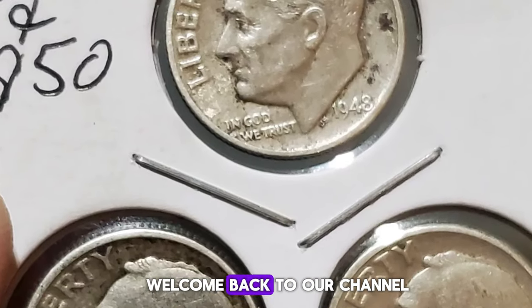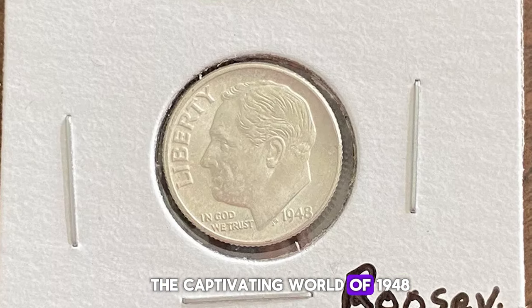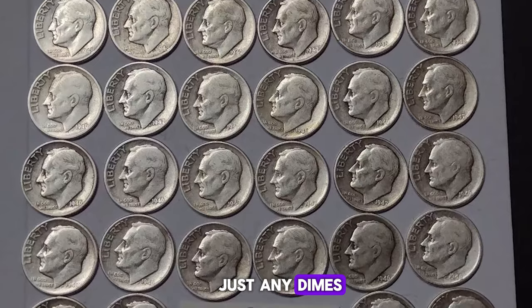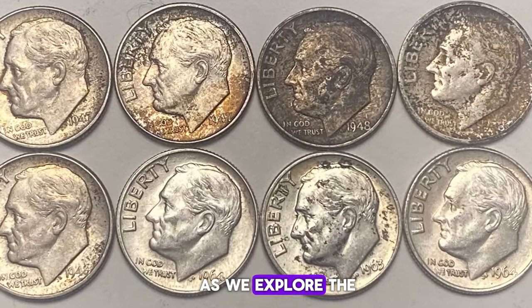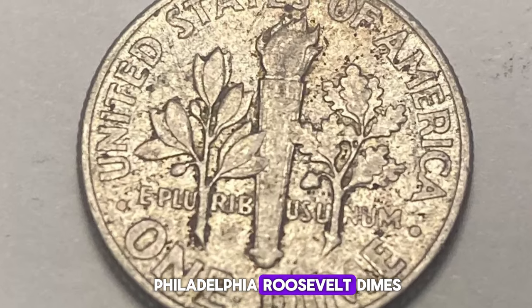Hey there, coin enthusiasts. Welcome back to our channel. Today, we're diving deep into the captivating world of 1948 Roosevelt dimes. These aren't just any dimes — they come with unique features and a rich history that makes them a collector's dream. Stick around as we explore the stories behind the 1948-P Philadelphia Roosevelt dimes.